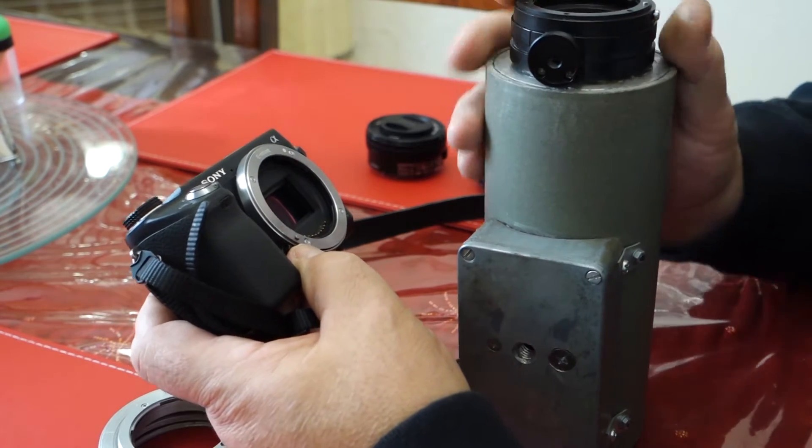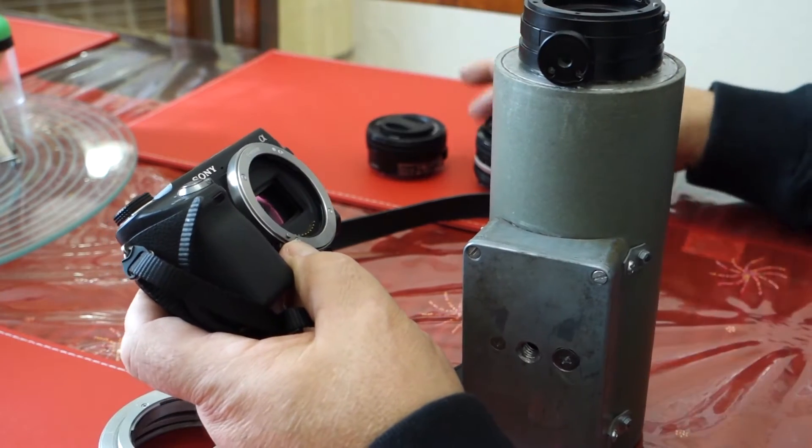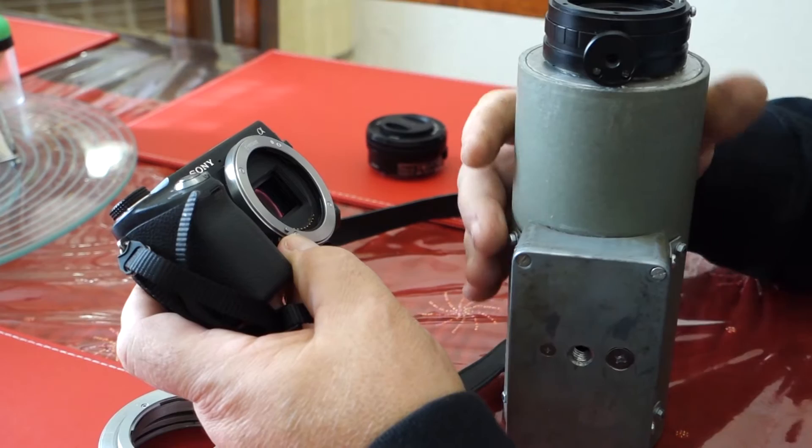Likewise you can get these adapters to suit Canon lenses, Pentax, Olympus, you know. I obviously use the Nikon one because I've got lots of Nikon lenses.